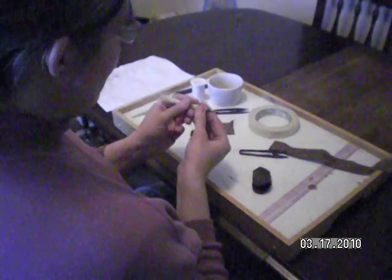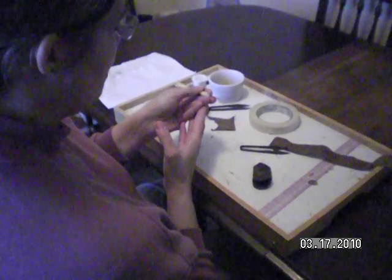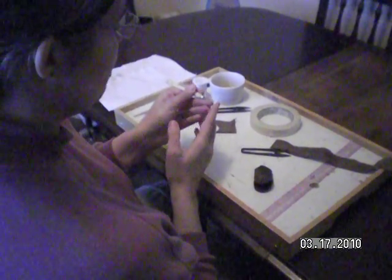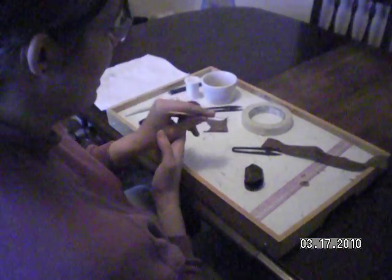I've also got a small exacto knife. This is actually a cuticle cutter from an old manicure set, but an exacto knife with a blunt blade will work just fine. This is for cutting the ends off of quills once the work's been done.